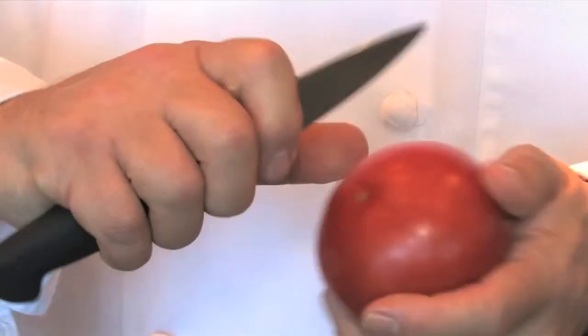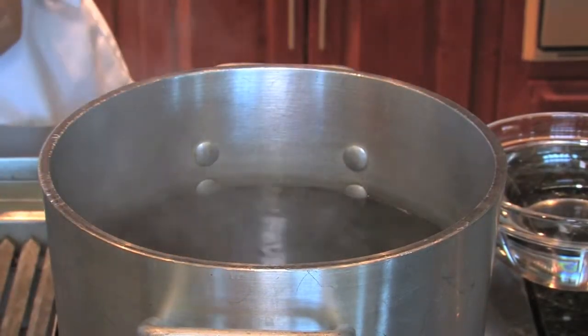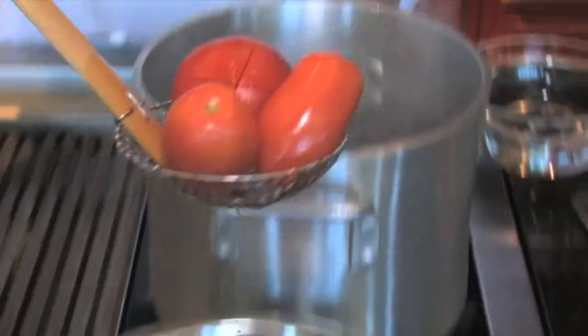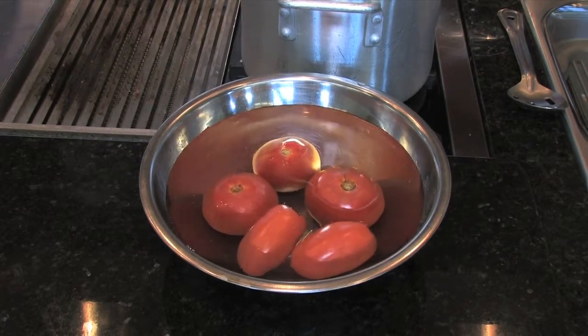One of the next steps in preparing your vegetables is to peel and seed your tomatoes. The way we'll do it is concassé, which is essentially using boiling water. We'll score the bottom in a slight X, put them in hot water — that will cause the skin to loosen. You only want to leave your tomatoes in the boiling water for about five to ten seconds. Then remove them and put them in ice-cold water in an ice bath.